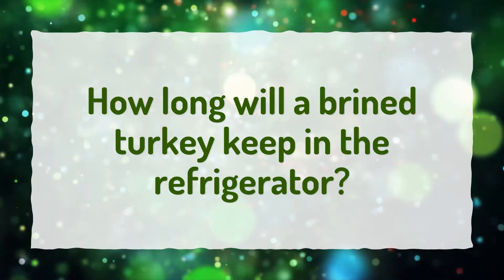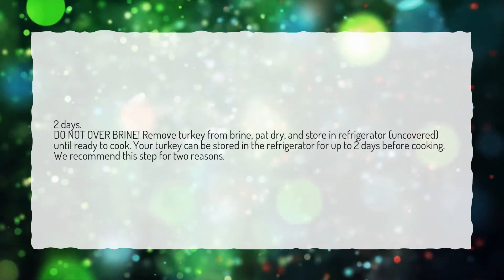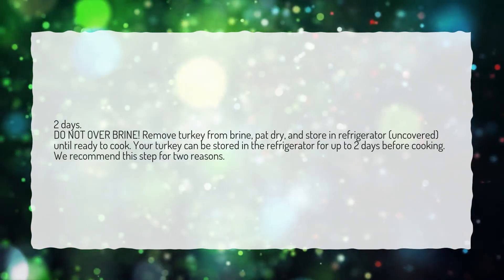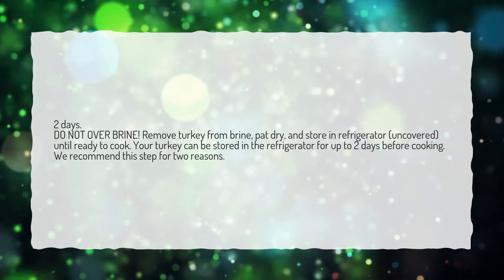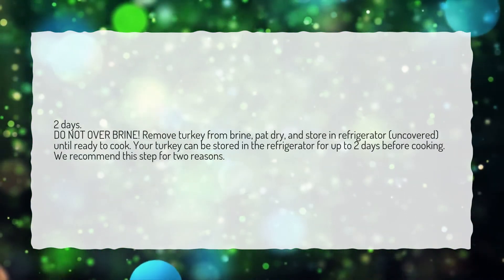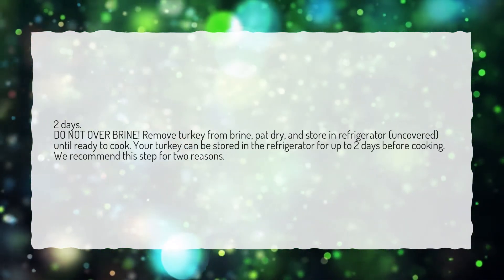How long will a brined turkey keep in the refrigerator? 2 days. Do not over brine. Remove turkey from brine, pat dry and store in refrigerator, uncovered, until ready to cook. Your turkey can be stored in the refrigerator for up to 2 days before cooking. We recommend this step for 2 reasons.